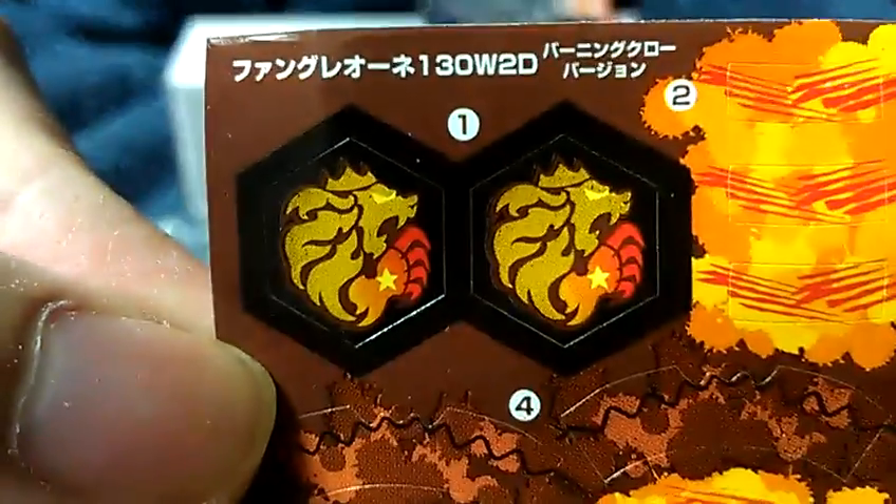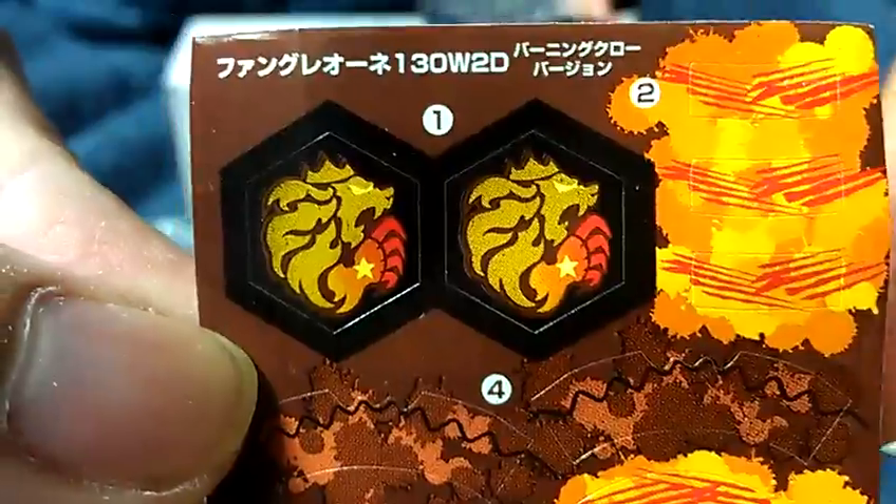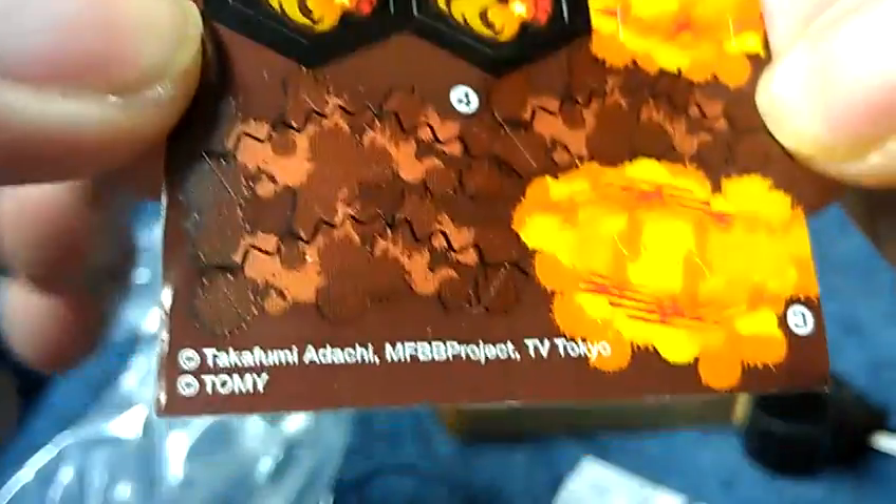Leon phone sticker — very nice. There's a nice red claw with the star. There's nothing in the back.